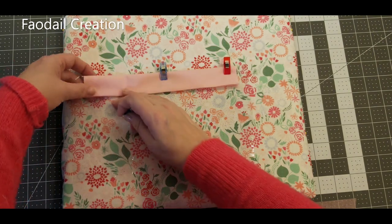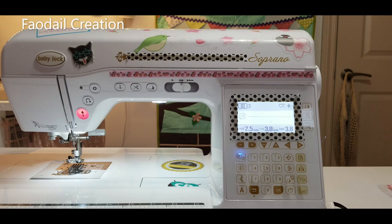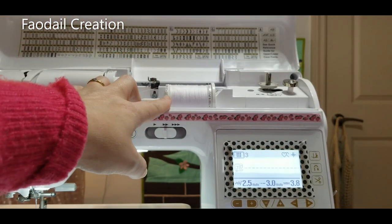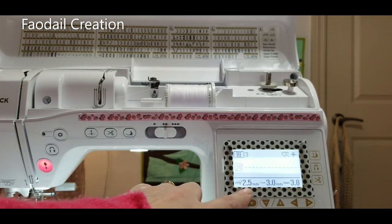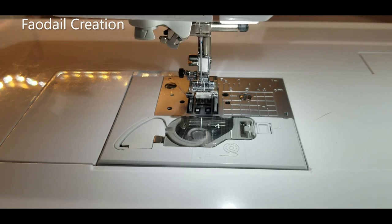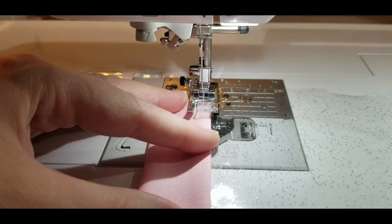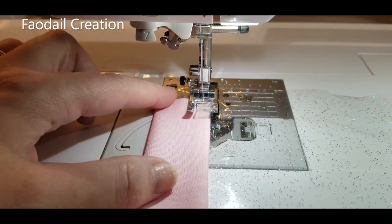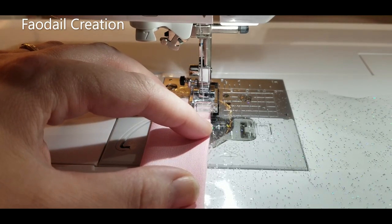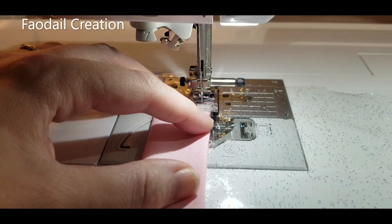Let's head over to the sewing machine. I use the Baby Lock Soprano. In the top thread I'm using a regular white polyester. The settings are the J foot with a regular straight stitch, and the needle is a regular Microtex 80/12 needle. In the bobbin I have white thread. You're going to put the cotton piece along with the vinyl piece tucked inside, making sure you're stitching both the front and back sides.